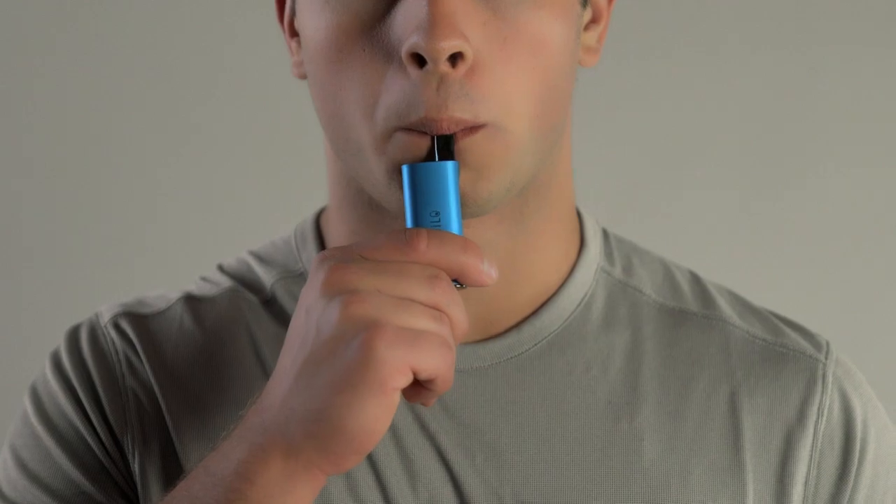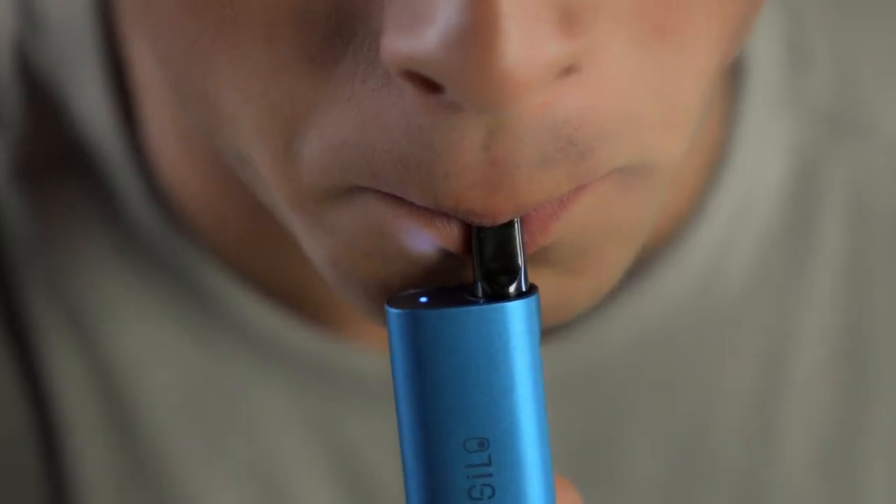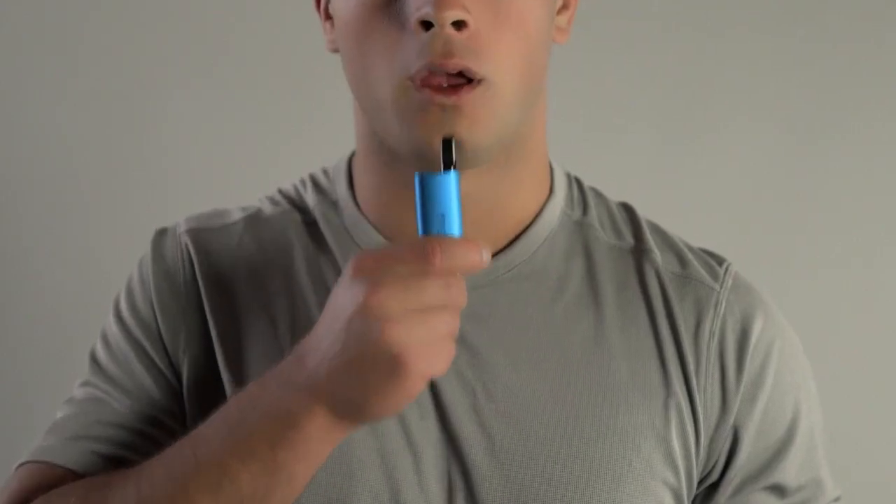Silo is button-free and completely inhale-activated. Its compact, ergonomic design comes in a variety of colors to choose from.